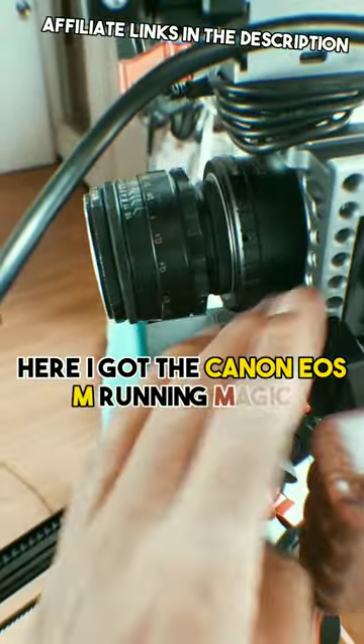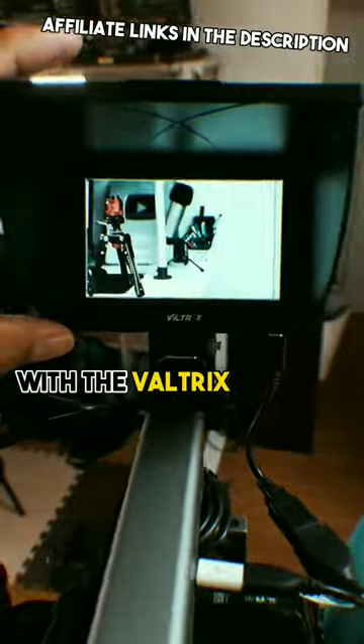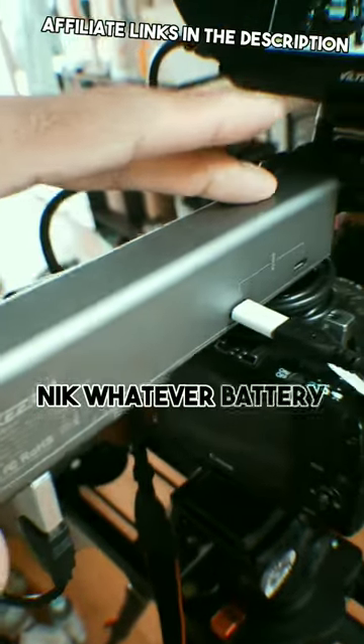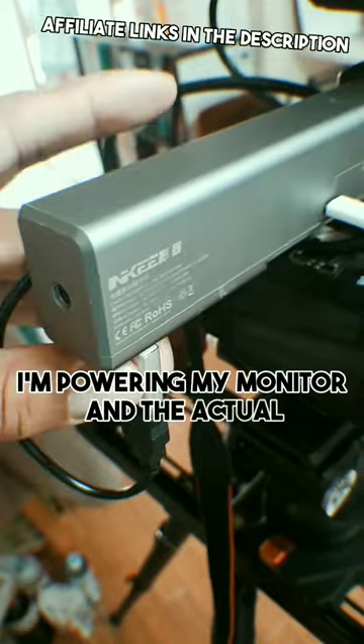Pretty much on top here, I've got the Canon EOS M running Magic Lantern with the Helios 44.2 on top, with the Valtrex monitor. The whole rig is being powered by this battery here, powering my monitor and the actual camera.